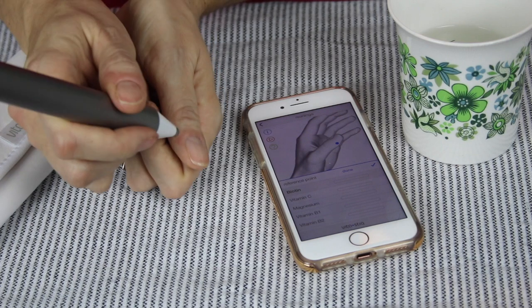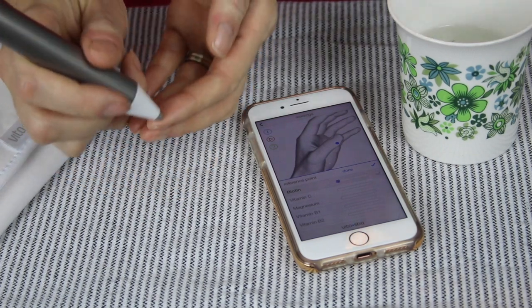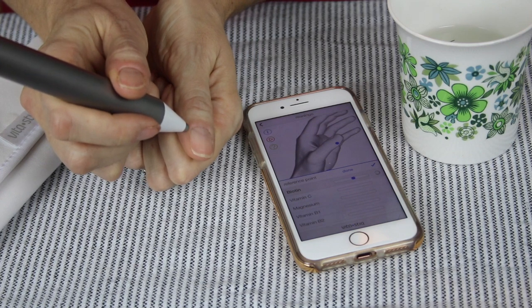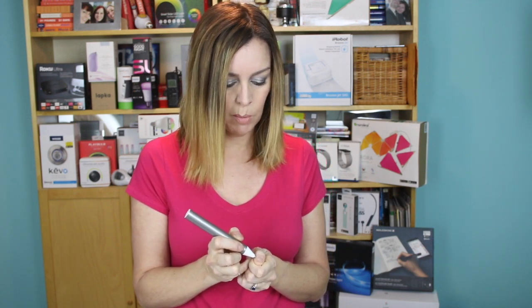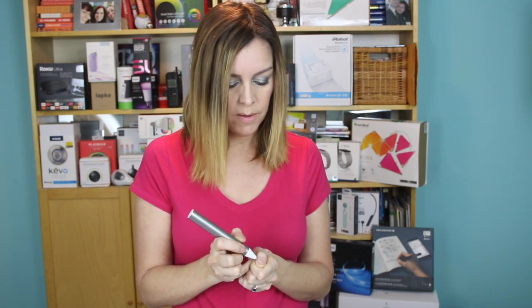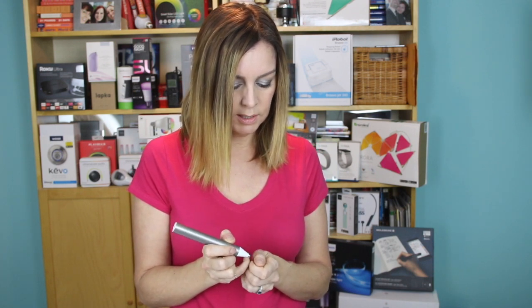Once calibration is done, it's gonna tell you to move the pen to different spots — in this case on your hand — and it'll measure certain vitamin levels there. The first one is biotin, and you do that by applying the pen to this spot on your thumbnail and you're just trying to get a reading, and once it does it lets you move on.